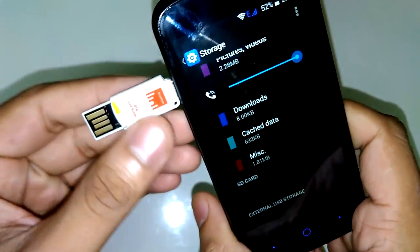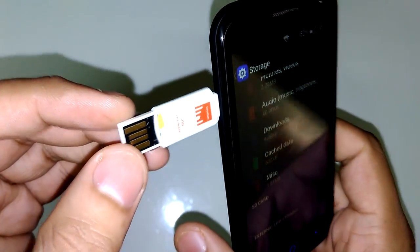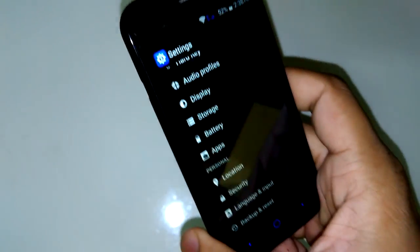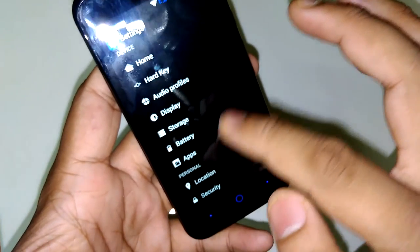I have inserted this OTG — it is my Strontium USB card reader cum OTG — and you can see it is not detected. We will see how it works after any future update.